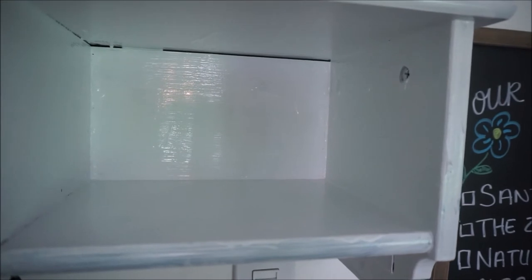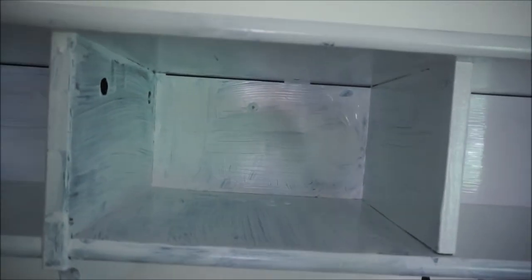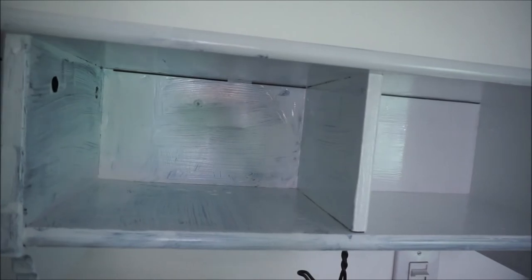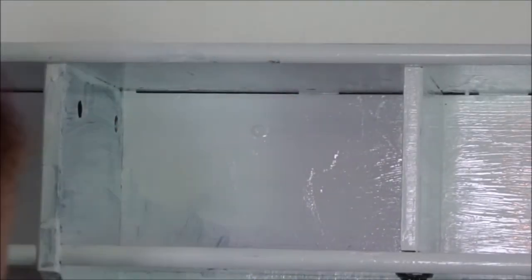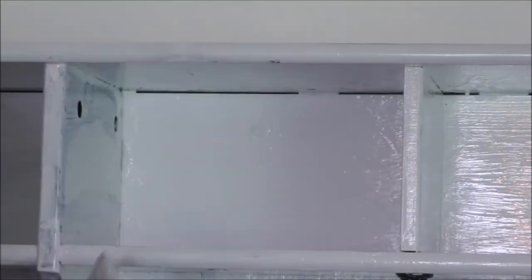I added a second layer of paint to the first cubby, and here you can see the difference between the first layer on the left and the second layer on the right — it is a huge difference. It's definitely worth taking the time to add a second coat.